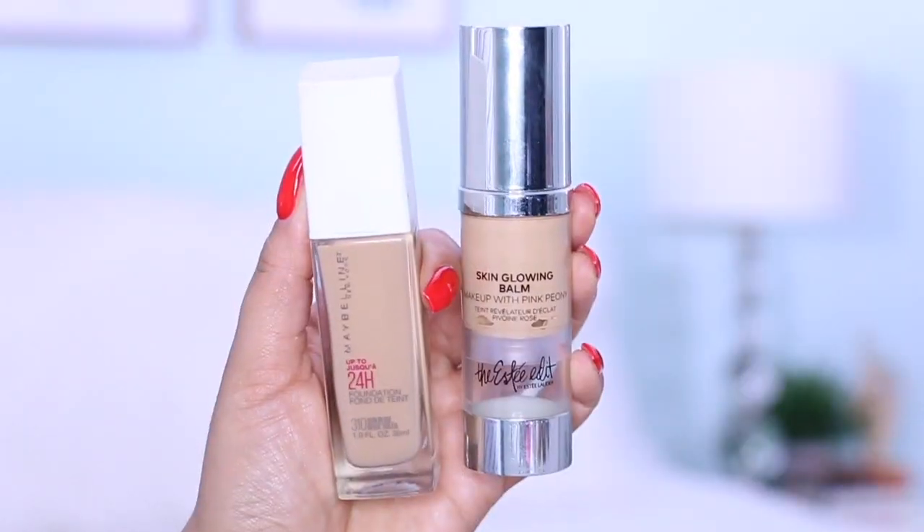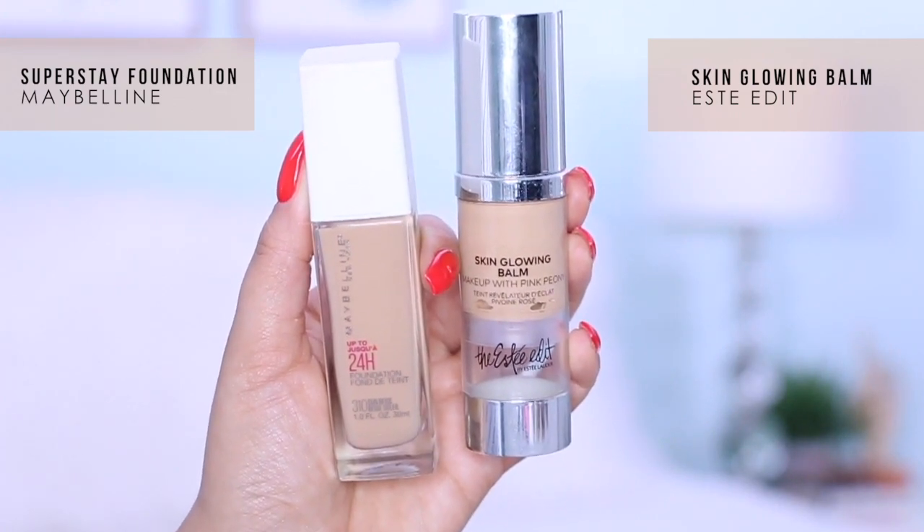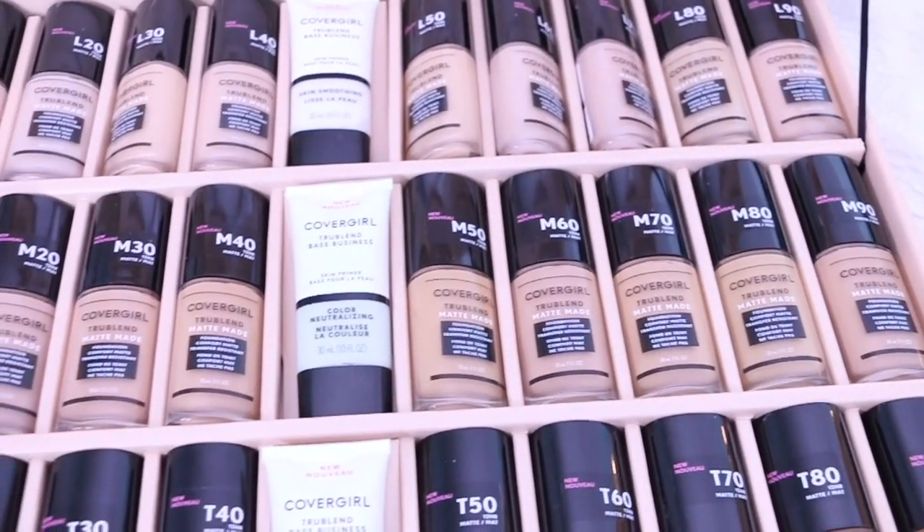I personally use the Super Stay Full Coverage Foundation from Maybelline New York or the Estee Edit Skin Glowing Balm. In the Maybelline foundation I take 310 Sun Beige, so I started there to find something similar. One of the CoverGirl shades has the same exact name — T40 Sun Beige — so that's going to be the first one I swatch on my face.